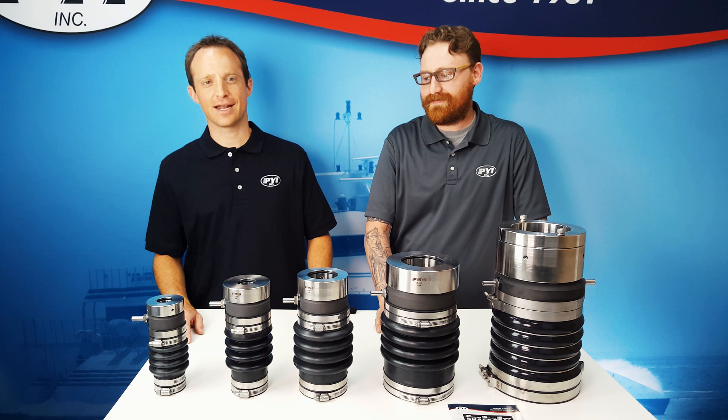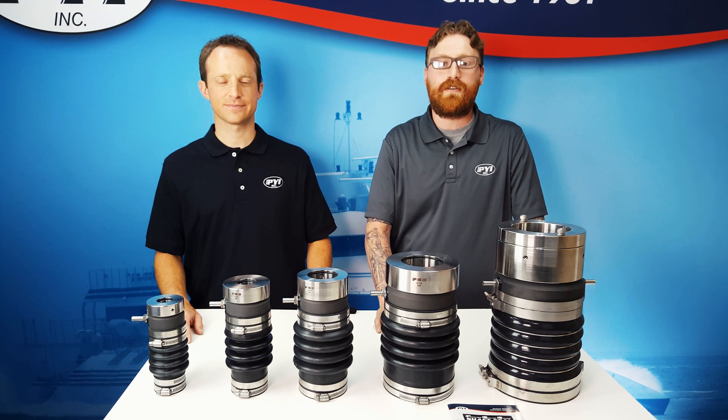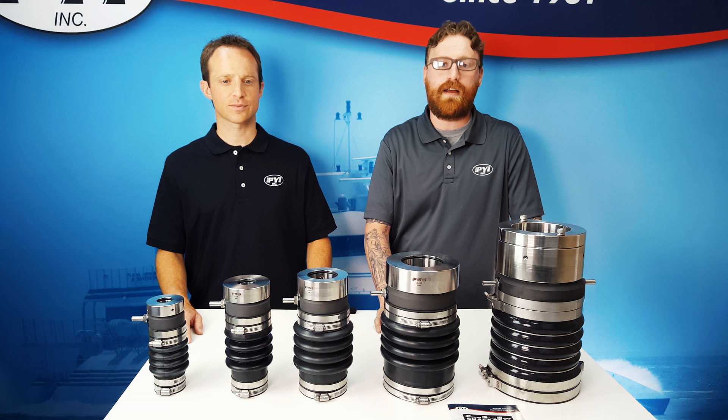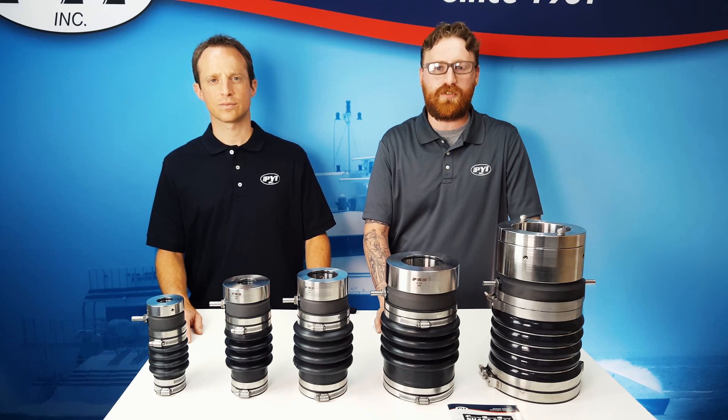Thanks again for watching. I'm Justin and I'm Kenny, and that was our PSS FAQ video. Should you need any further assistance, feel free to drop a comment below or shoot us an email at info@pyinc.com, and please don't forget to subscribe to our YouTube channel. Thank you.